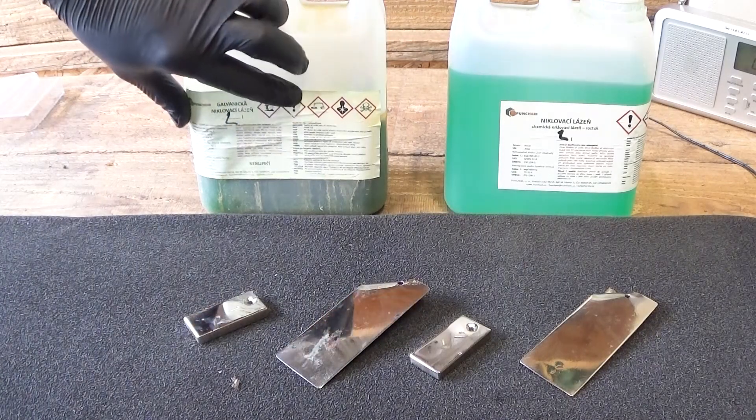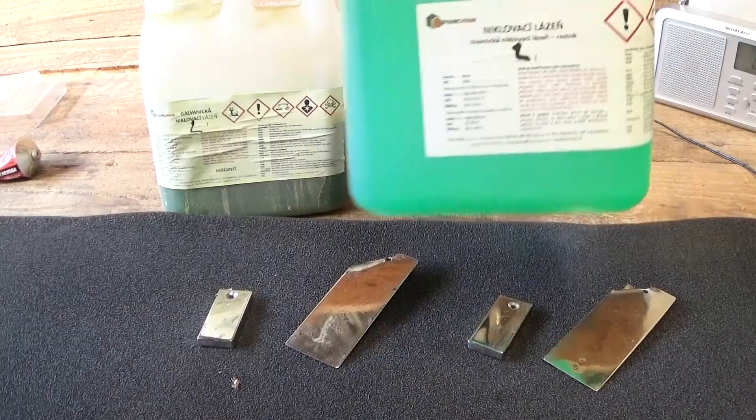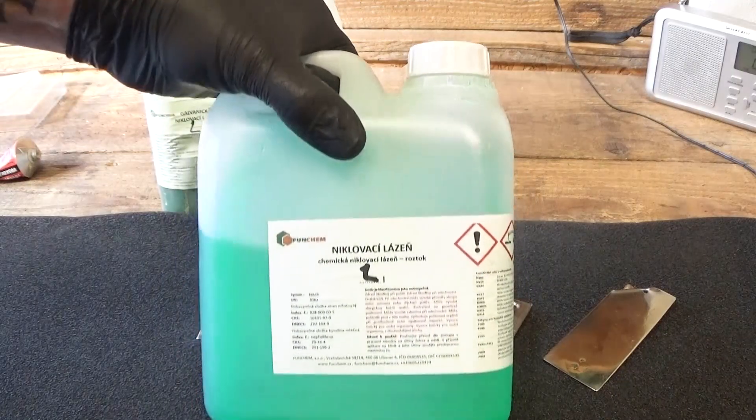So this was my backyard test of nickel plating methods. For me, the chemical method is the winner.